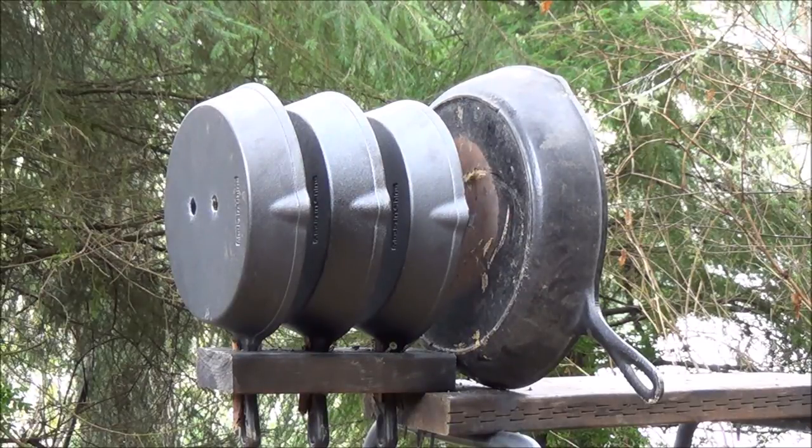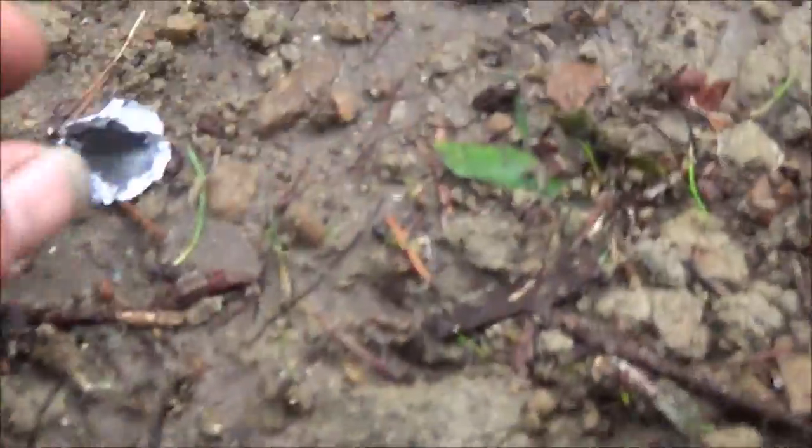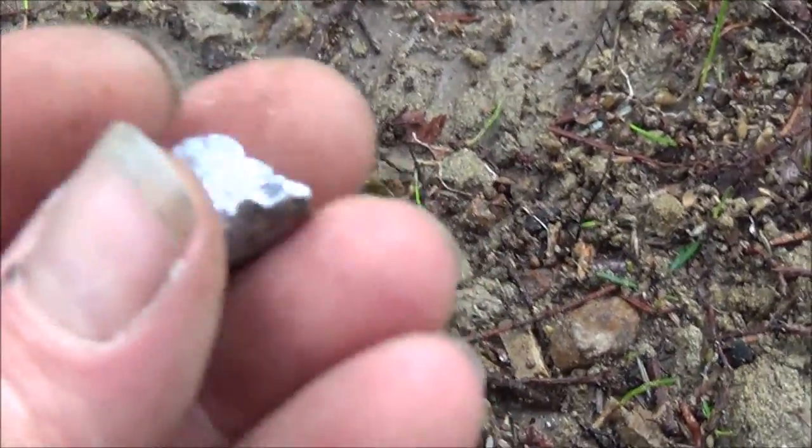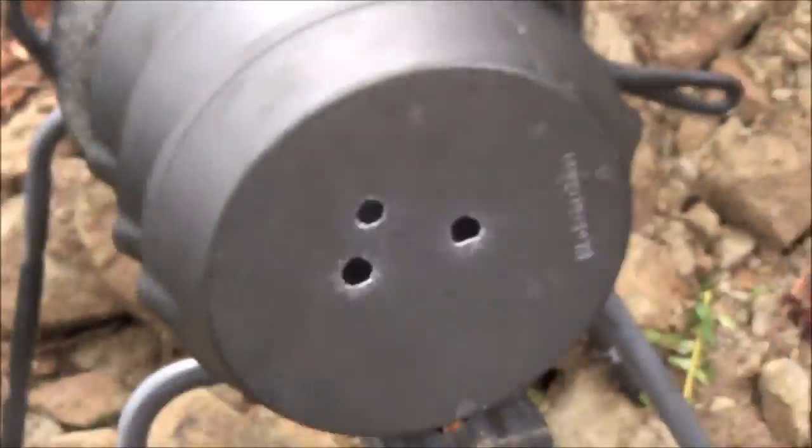Now here we go — 144 grain round ball. Unlike the other two shots, I don't see a hole all the way through, and it didn't knock down the frying pan in the back. The round is really light so it didn't have quite as much power. I can see a splash down here — that's what's left of the round ball. The 220 grain slug is also here, pretty well destroyed. The 144 grain round ball made it through the first and second cast iron skillet but left only a crack and mark on the third — it did not go through all three.